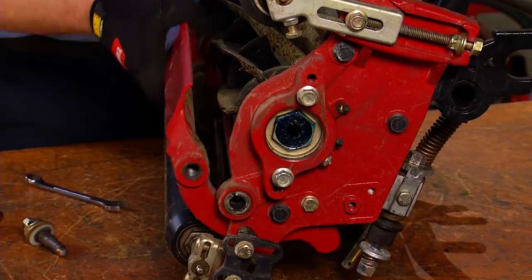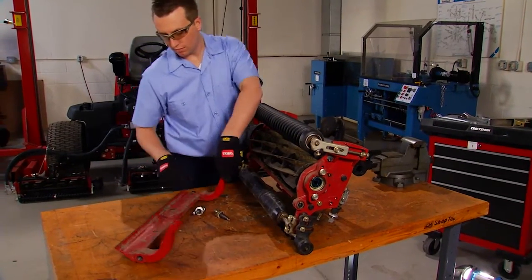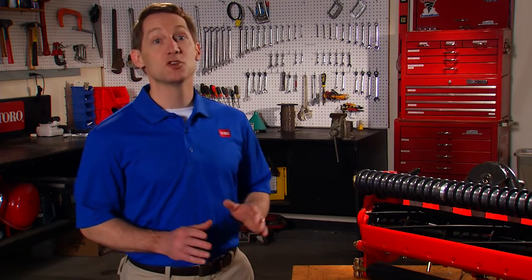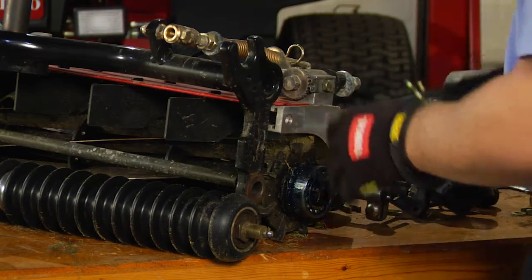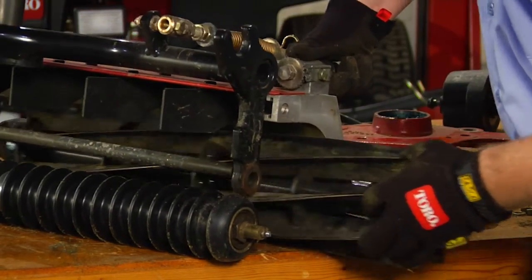Remove the bed bar assembly and inspect the bushings in the side plates for wear or damage. Replace them as needed. When you disassemble the cutting unit, remember that reel bearing and grease seals are press-fit on the cutting reel shaft. They should remain in place when removing the cutting reel. Carefully slide the reel assembly out with bearings, grease seals, and splined inserts still in place.